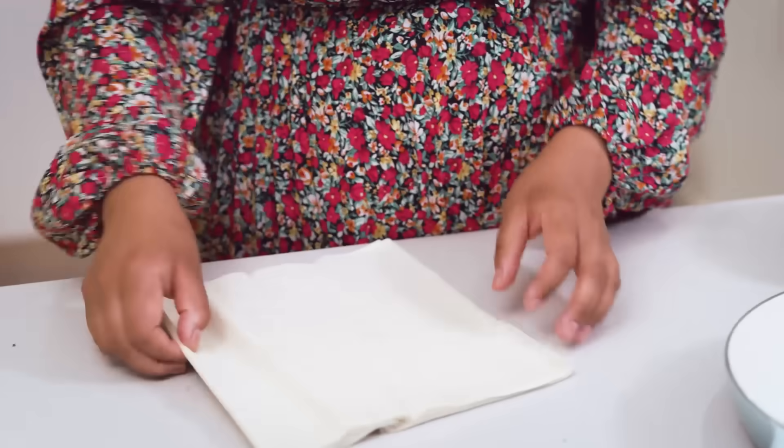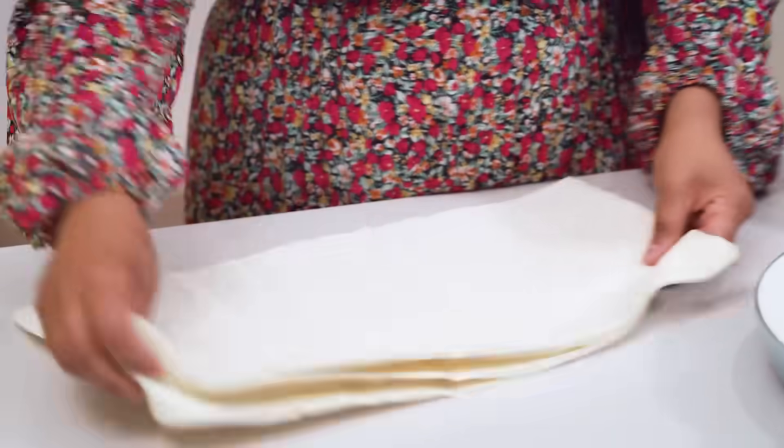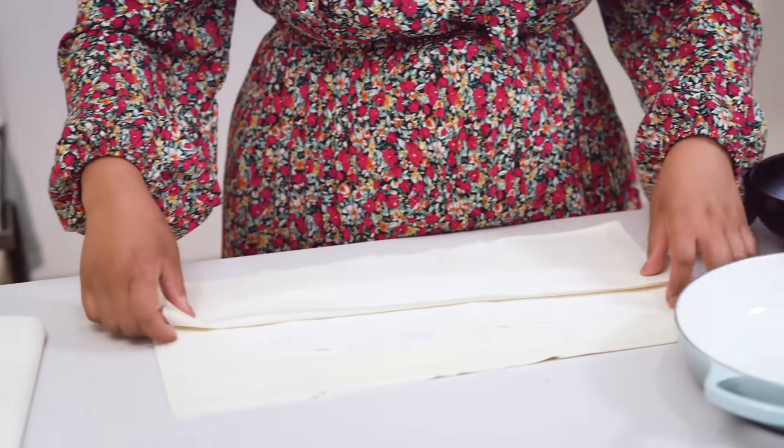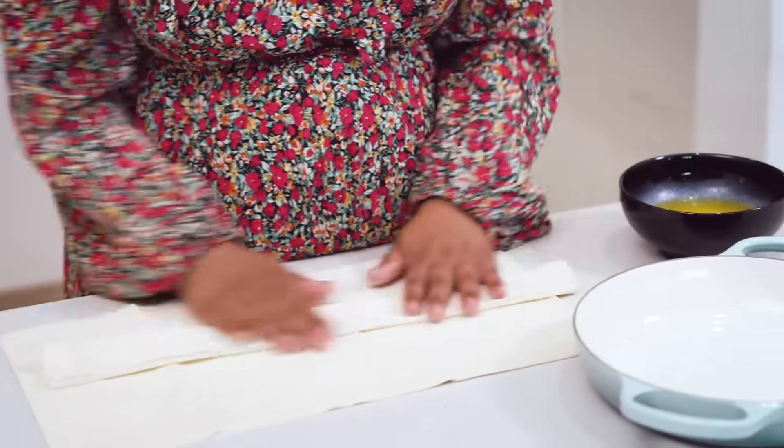So I've got two packets of filo. Umm Ali means 'the mother of Ali' and as far as I know she was the mother of an emperor in Egypt, and she was asked to prepare a really delicious pudding - and this is how it came about.